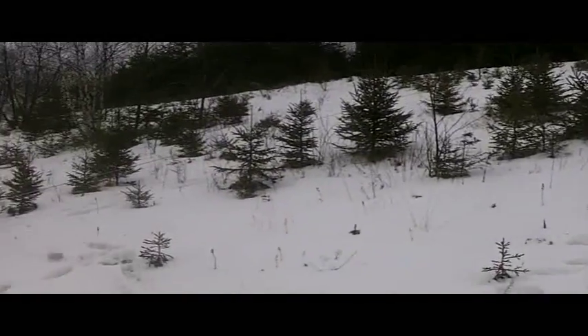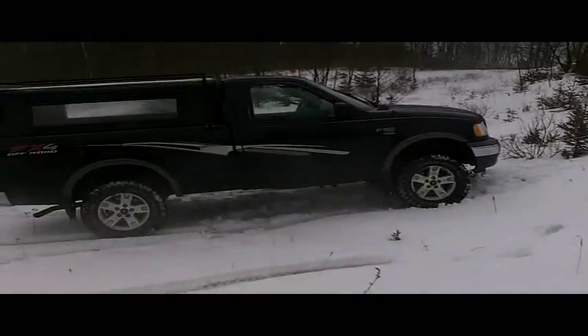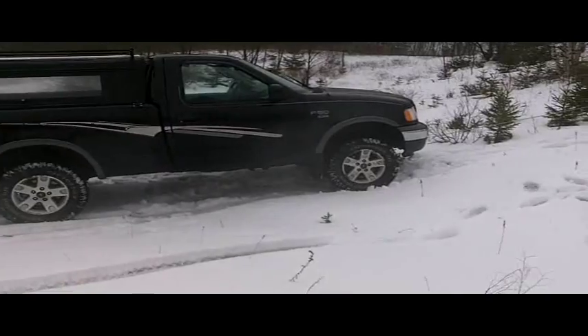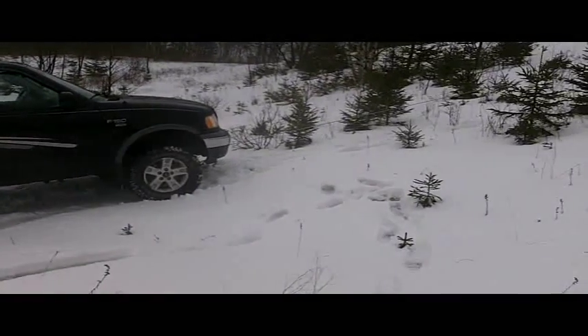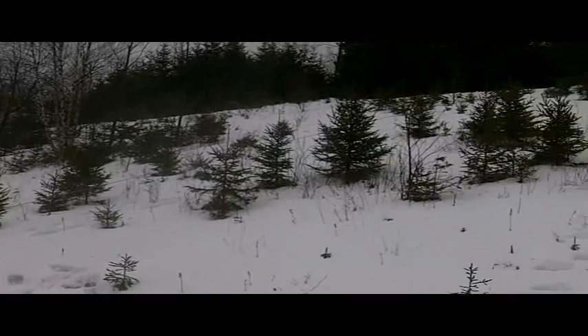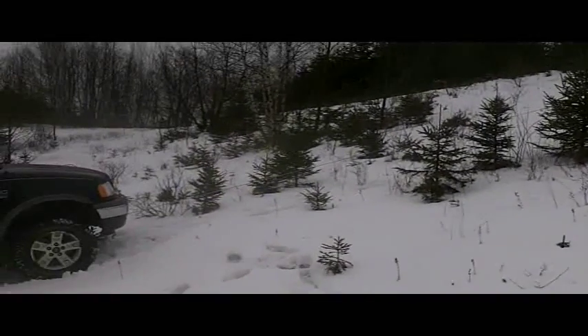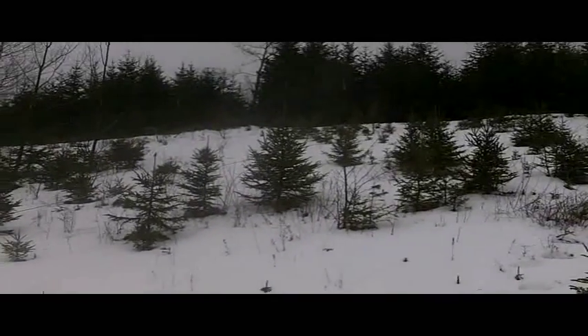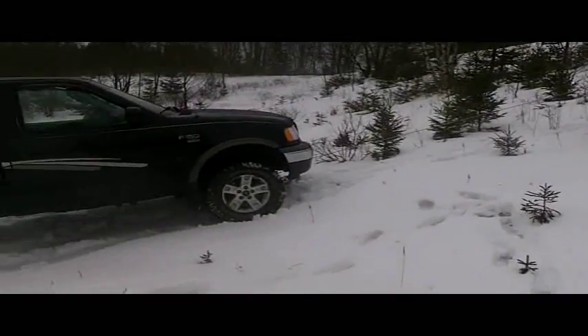This is the first test of the new SmittyBilt-built winch, 8,000 pounds, and we've probably got about a 15-20 degree slope that we're attempting to haul up. We've got an 11,000 pound strap at the top, and we'll see how she works.